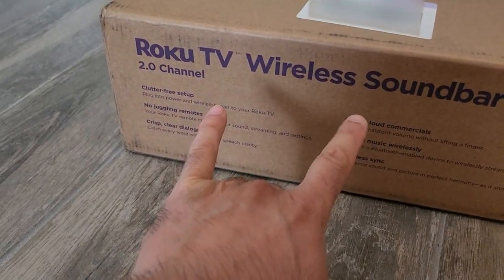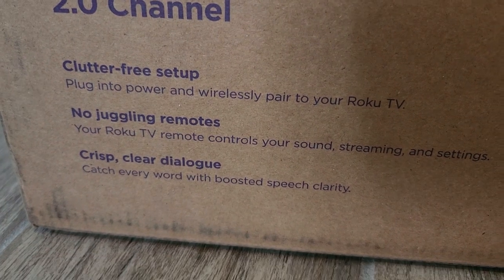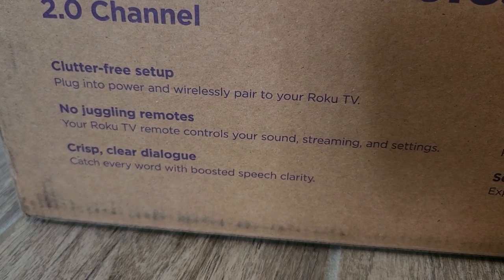Hey, I'm Dave Welike, looking at the Roku TV wireless soundbar. It's a clutter-free setup, and there's no juggling of remotes, which is good.